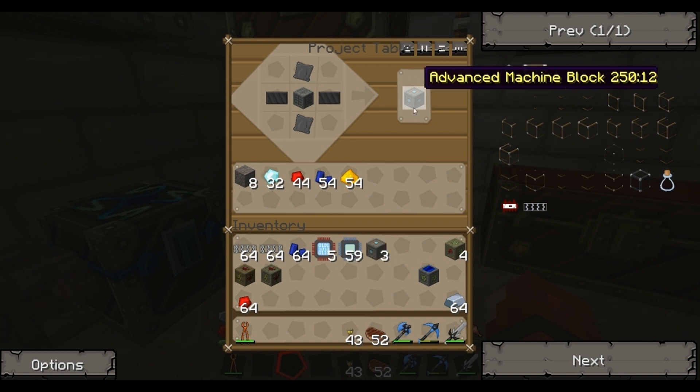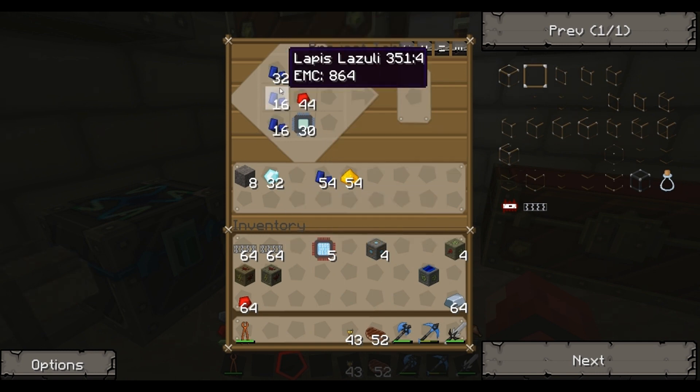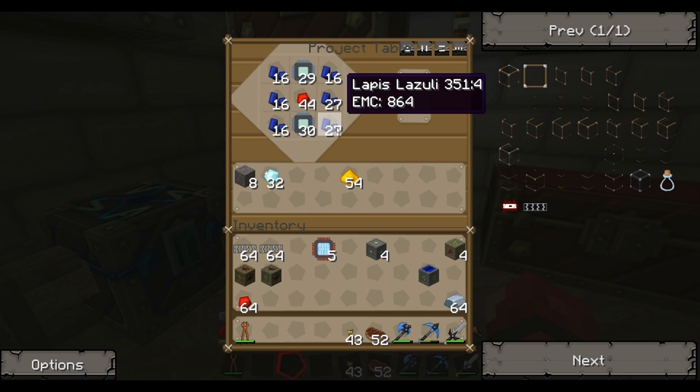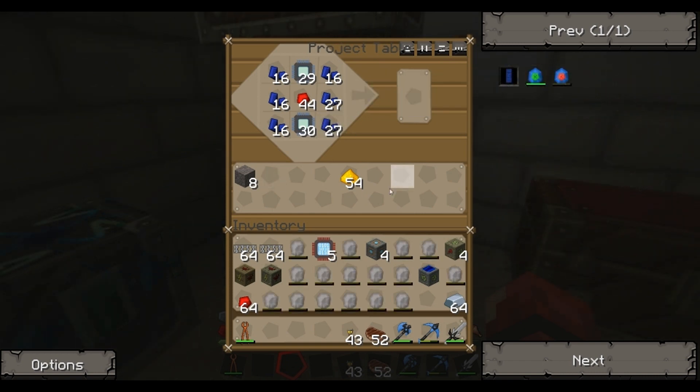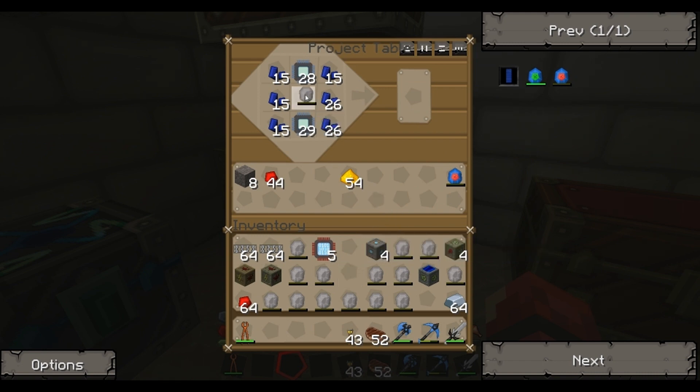Another thing we need to make is lapatron crystals. Let's see if I can remember how we do those - it's redstone in the middle... electronic circuits top and bottom... and then a load of lapis down the sides. That's not right though. Right, I worked out what I'd done wrong - it's not redstone in the middle, it's energy crystals in the middle. So I've gone and made a load of those. There we go - lapatron crystal. And obviously this is one of those things that doesn't stack, so I'm going to have to make them all singly, and I need quite a lot.